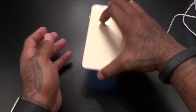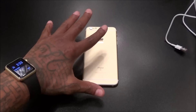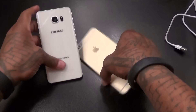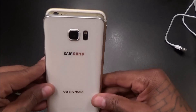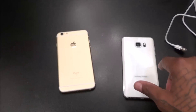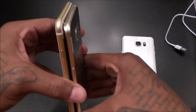Now let's do the traditional size comparison with the big phones. We'll put this against some of the bigger phones on the market so you get an idea of what you're getting into. Here's the Galaxy Note 5 — the iPhone is a little bit taller and a little bit wider than the Note 5. Same thing with your Galaxy S6 Edge Plus — the iPhone 6s Plus is a little bit bigger.